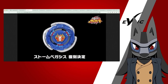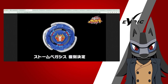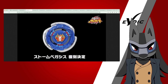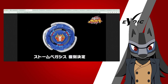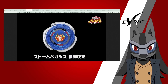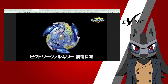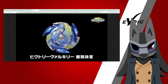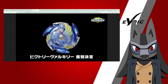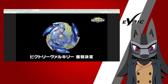We also finally got the reveal for Storm Pegasus. It looks fine — it translated pretty well to the next system. I'm not a big Metal Fight person per se, but it looks fine. Now, Takara Tomy really cooked with Victory Valkyrie. It looks really good. I was actually shocked by how they handled Victory Valkyrie — it was one of my biggest concerns because of how those first Beyblades were designed and how well they'd translate to X. But they actually did a good job with it.